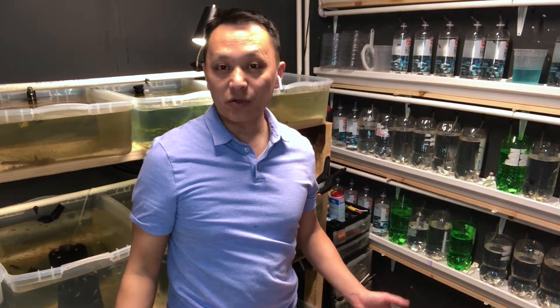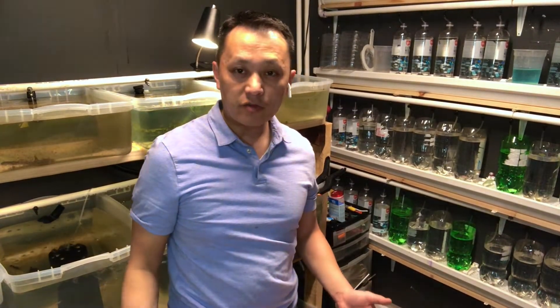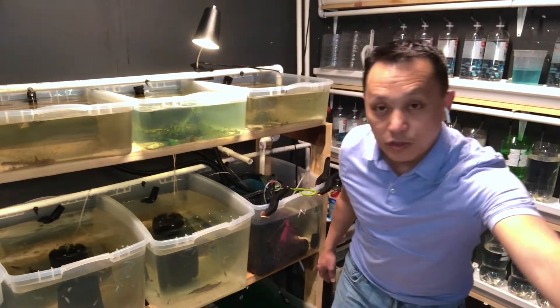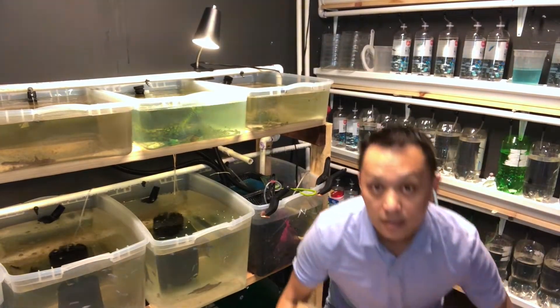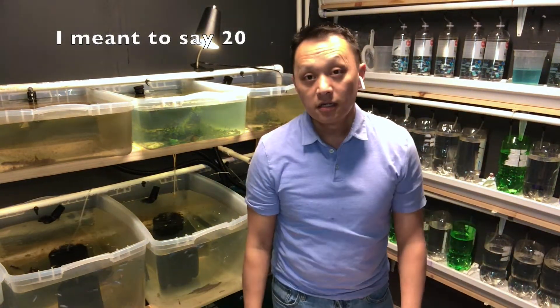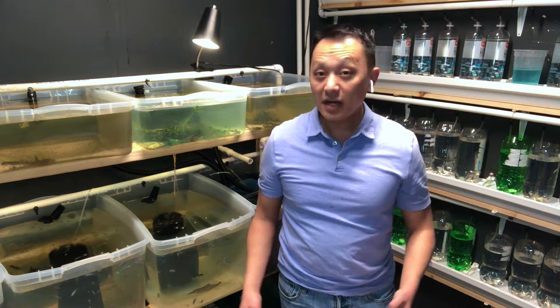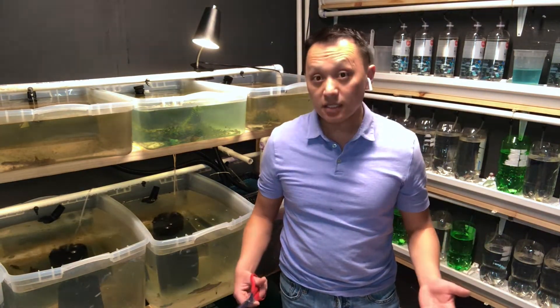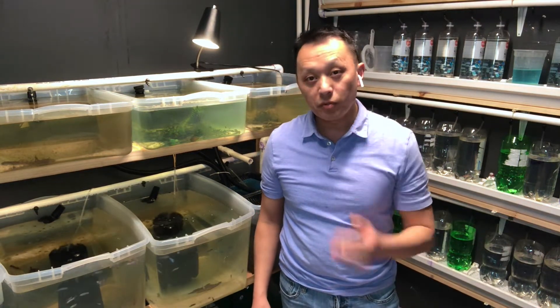Hi everyone and welcome back to Aqualo. We have a special treat for you guys today. In this box — which you guys can't see — there are 10 giant king bettas from overseas. I didn't get a chance to pick out the bettas, so it's whatever they send me. Crossing our fingers and hoping we get some nice ones.